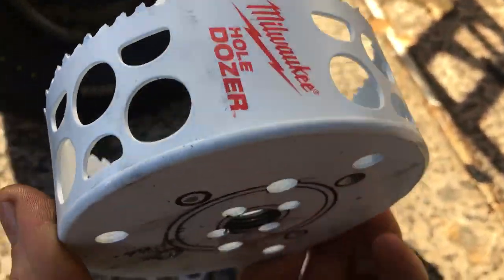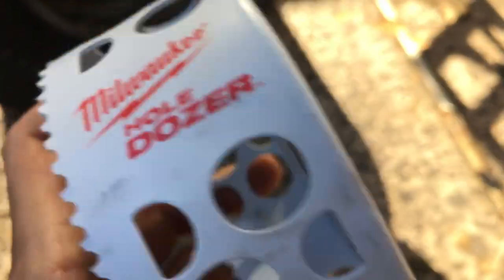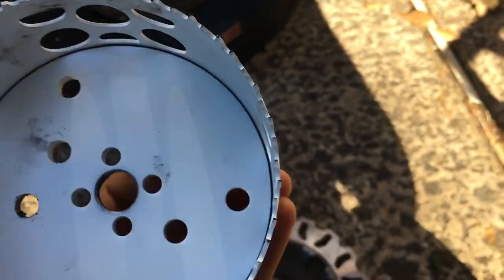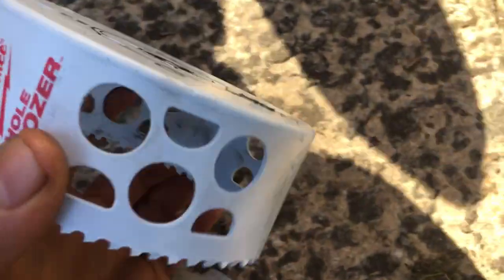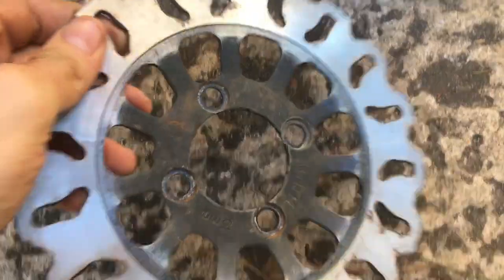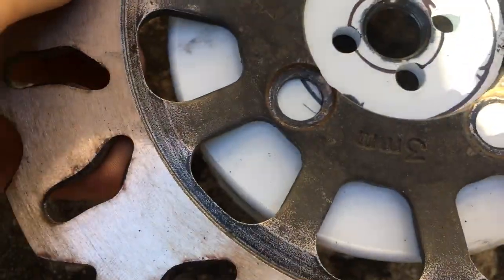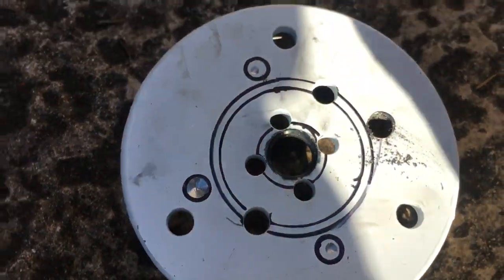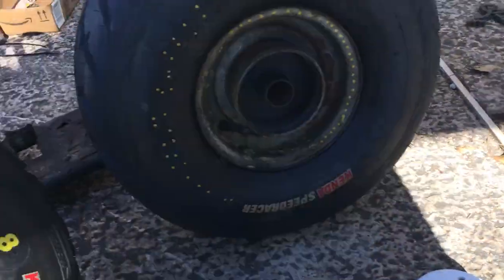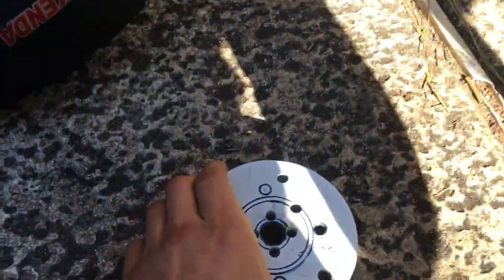The bolts are from Home Depot — this is a four and a half inch, that's the exact size you're gonna need. I centered mine up and I'm working on drilling the holes now. You need a hydraulic brake and that's really about it — it's super simple. The hardest thing for people is the adapter that holds your disc on.